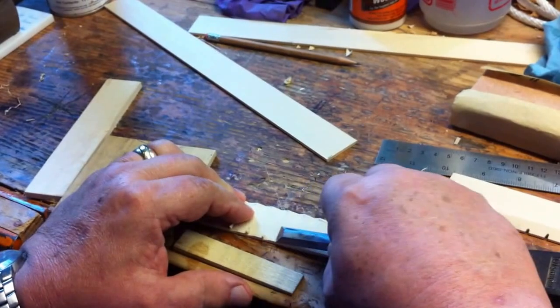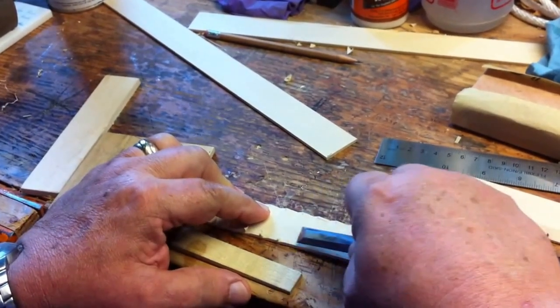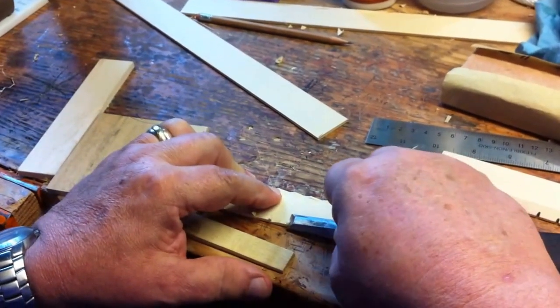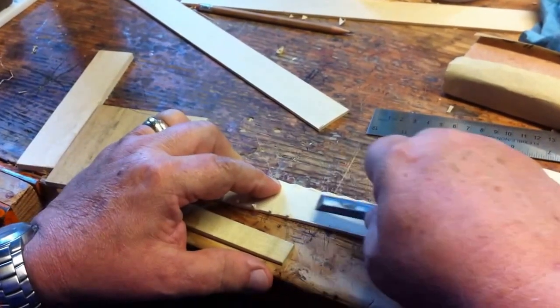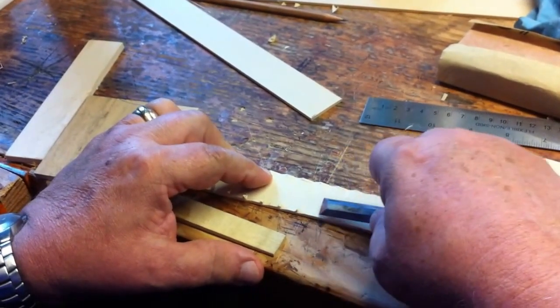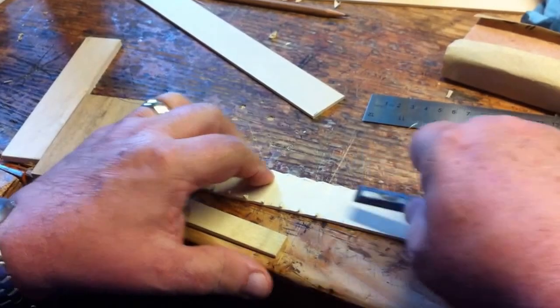The chip carving on Tramp art frames looks complicated, and in a certain way, mathematically, it is a little complicated. But all the steps are basically very simple steps, starting with a flat piece of wood for each level.